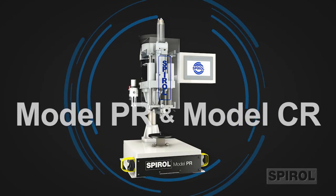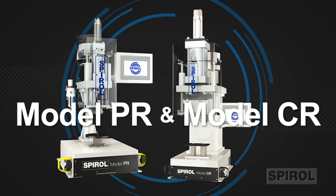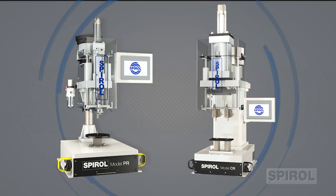Introducing Spiral's Model PR and Model CR vertical, retractable, semi-automatic pin installation machines.